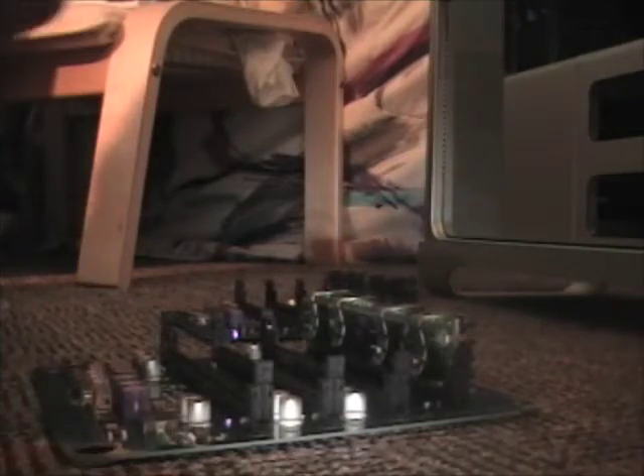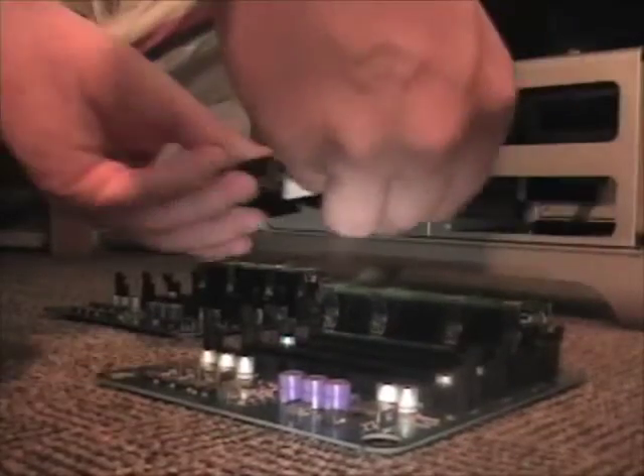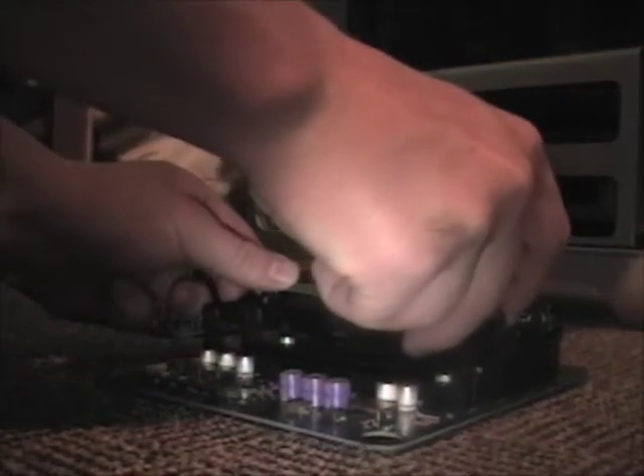The first thing you need to do is open these tabs right there, right there, and right there. Then you're going to want to line it up — put it right here and you just want to line it up like that, like so.